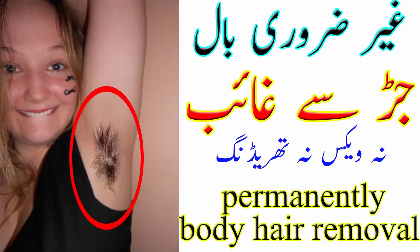بوائل کرتے وقت بہت کیرفول رہیں کہ یہ چھپک نہ جائے۔ اب اس کا کلر اور کنسسٹینسی چینج کریں اور یہ ویکس بن جائے گا۔ جب کلر براؤن ہو جائے تو سمجھیں آپ کا ویکس تیار ہے۔